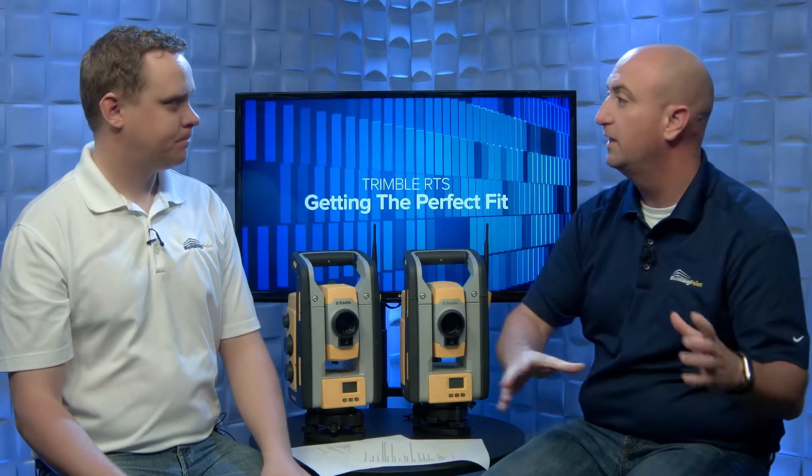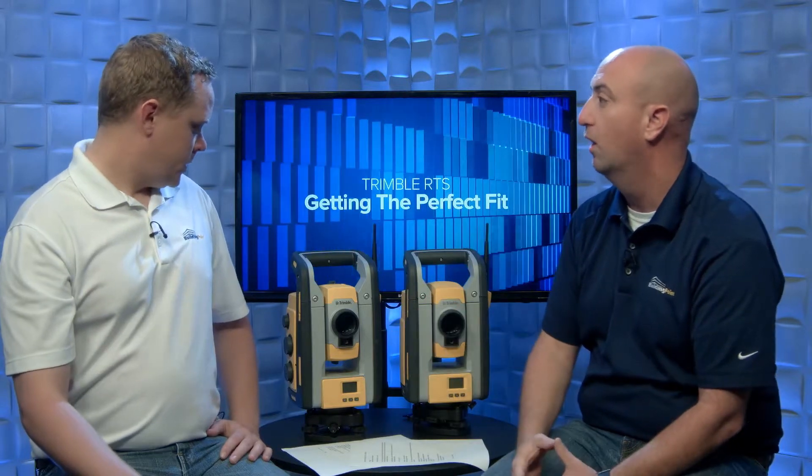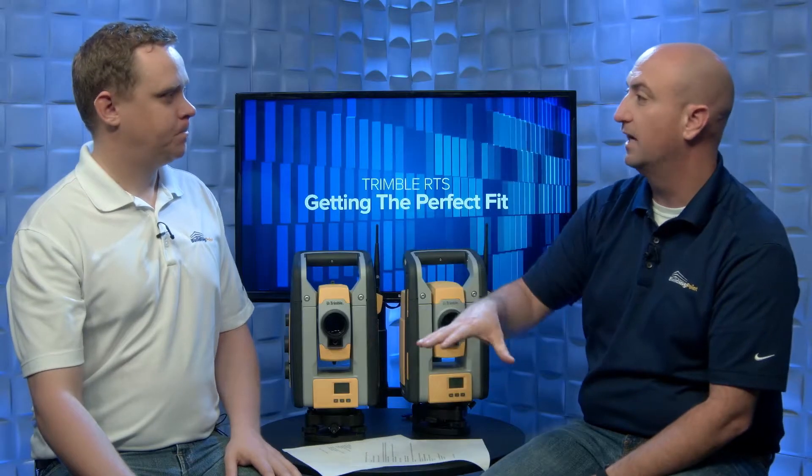For steel erection, the operator is probably standing behind the instrument, interfacing with the tablet, communicating on a radio, and manually sighting. These structural trades may also need to shoot control that's farther away. The simplicity of locking onto a backsight at a further distance is an ease-of-use benefit when you can see it using the eyepiece. So for structural — concrete and steel — the RTS-773 is typically where they find themselves.